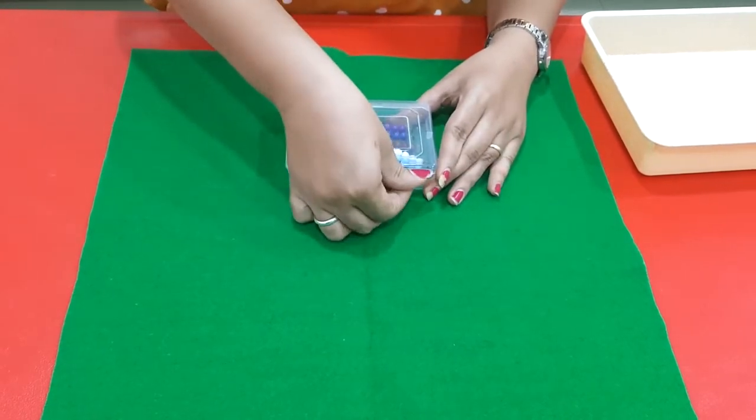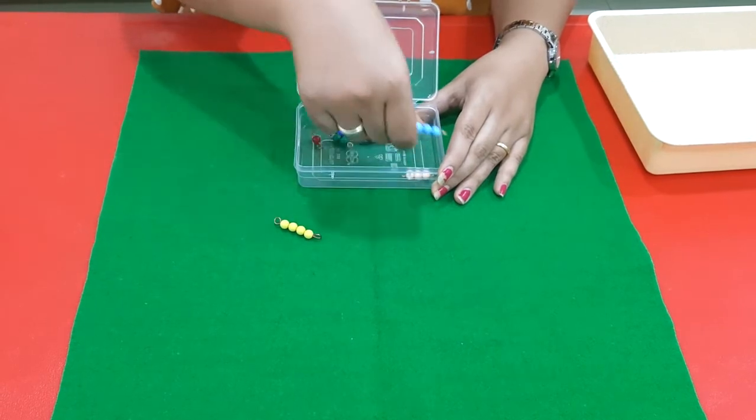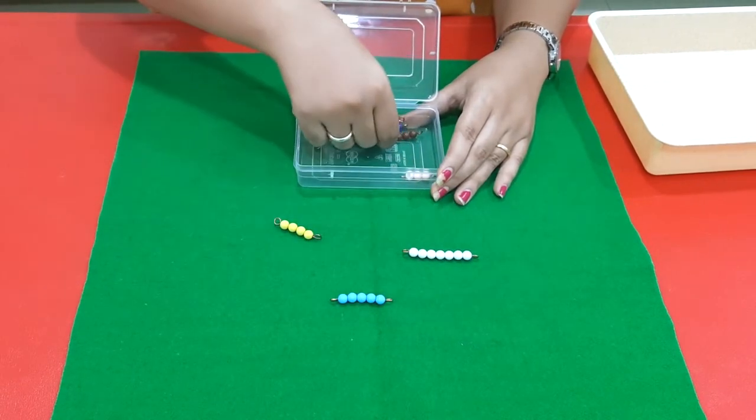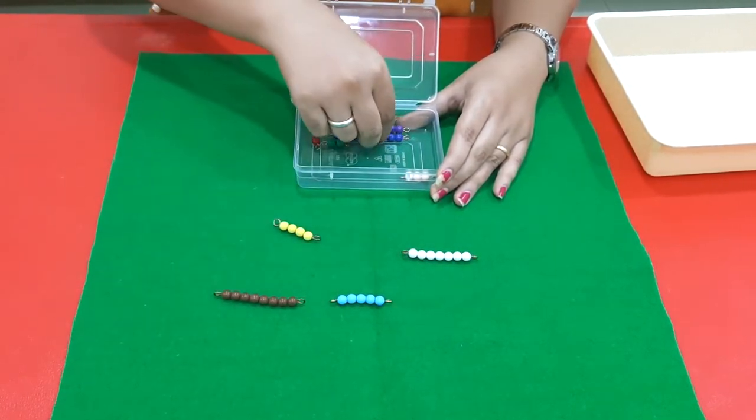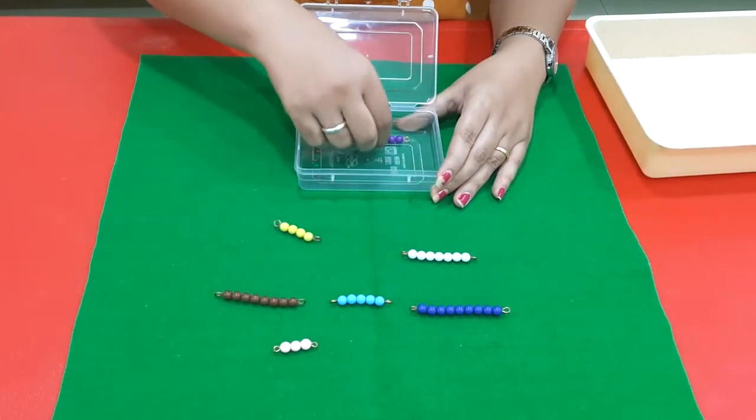First, remove all the beads and place them randomly on the mat. When you are removing them from the box, please use your two fingers and the thumb.